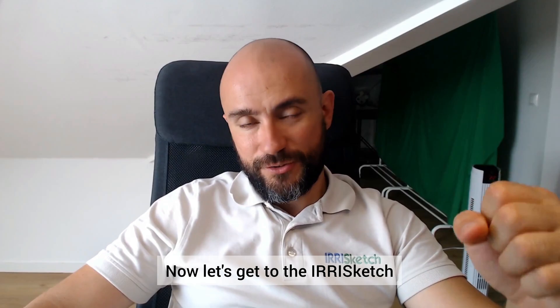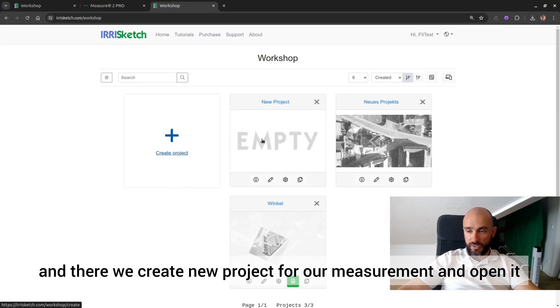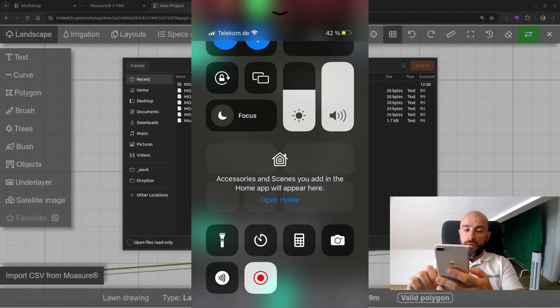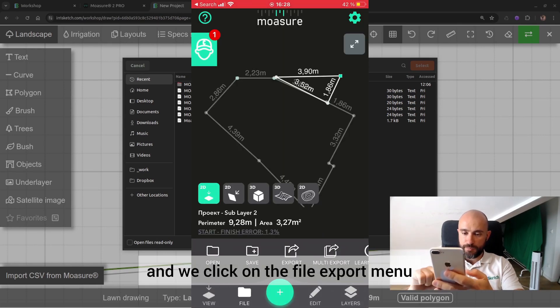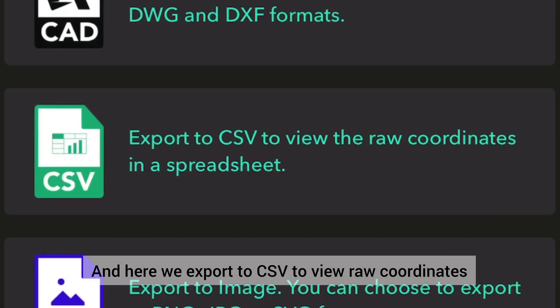We're done with measurement, now let's get to Irisketch. We open the website, create a new project for our measurement, and open it. Here we can import our measurements. That file we can find in Mojure when we finish the drawing — we click on the file's export menu and export to CSV to view raw coordinates.